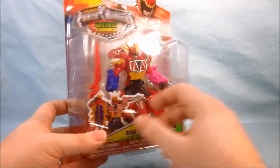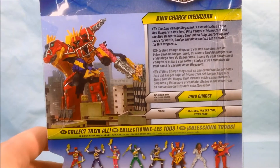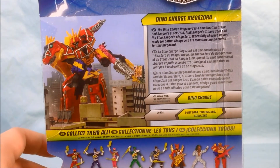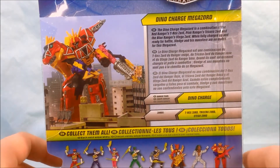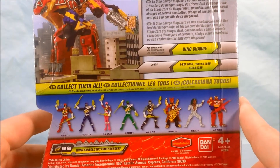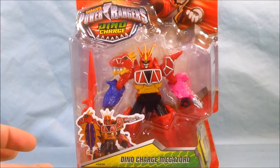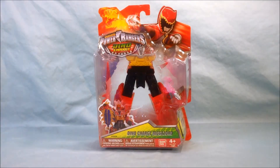It only has the blade mode. On the back here — I will zoom in — you can take a look at the graphic and also the little bio. Down here it shows the rest of the figures in the line which I've already reviewed. So we will go ahead and get the Megazord out of the packaging and take a look.